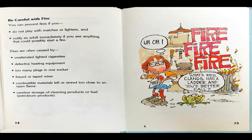Be careful with fire. You can prevent fires if you do not play with matches or lighters and notify an adult immediately if you see something that could possibly start a fire. Fires are often caused by unattended lighted cigarettes, defective heating equipment, too many plugs in one socket, frayed or taped wires, combustible materials left or stored too close to an open flame, careless storage of cleaning products or fuel, and petroleum products.